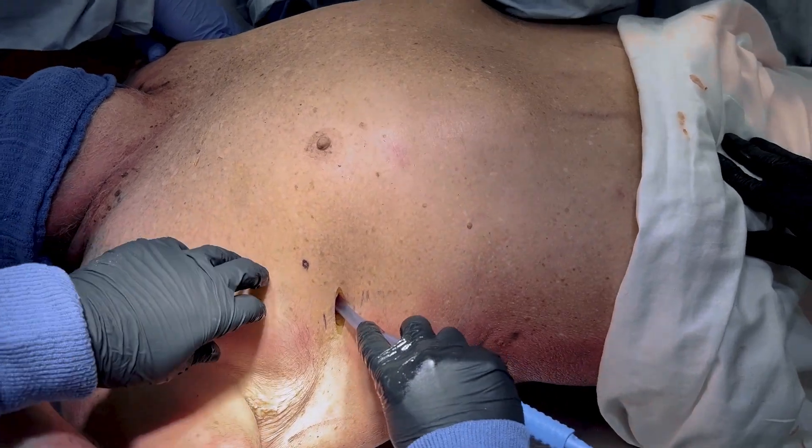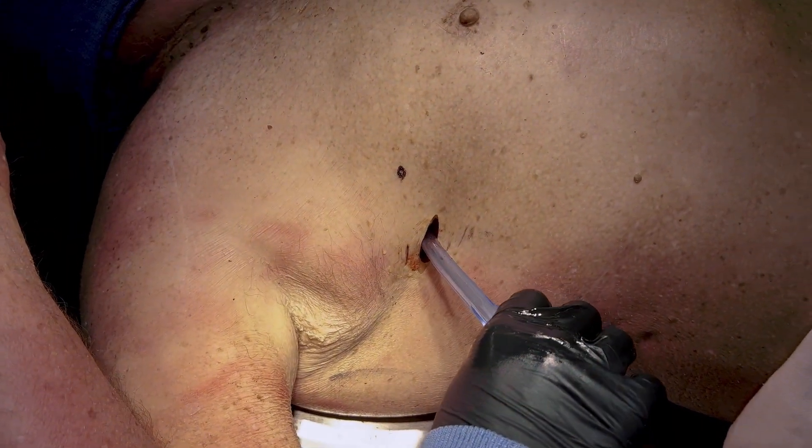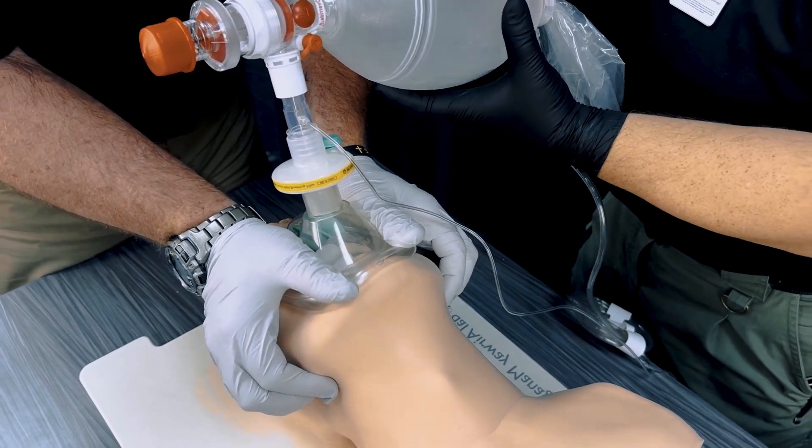In the case of massive hemorrhage through a properly placed finger thoracostomy, place a Ducanto suction catheter just beyond the insertion site. Give positive pressure ventilation and initiate rapid transport to the closest trauma center.